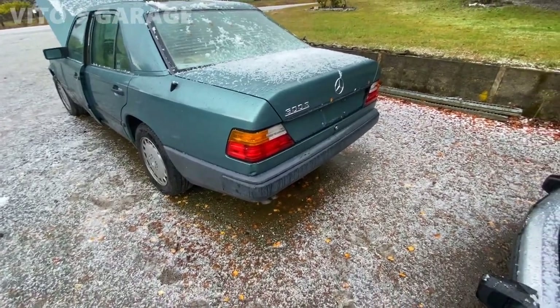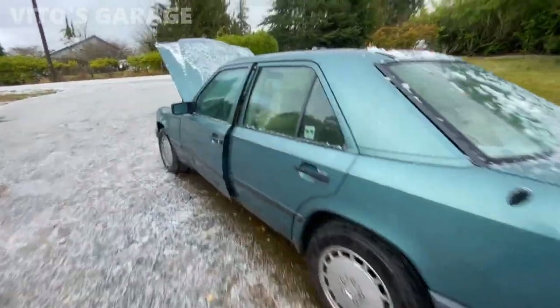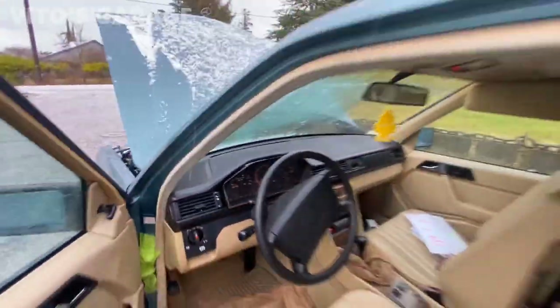It's a lot warmer today — no smoke. Still cold though.